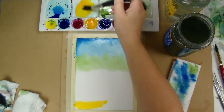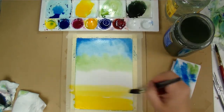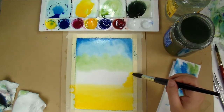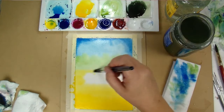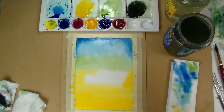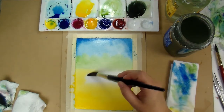Now going into the pure new gamboge to paint the water, and I'm painting it just in strokes in the same direction as the reflections will be. I'm leaving a space of white for the highlight of the reflection on the lake.